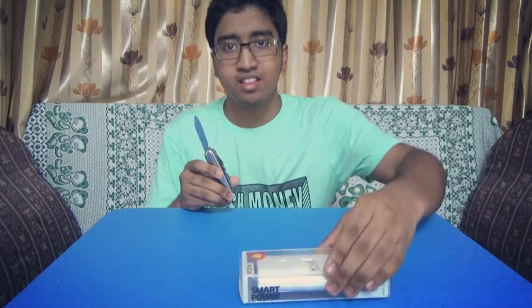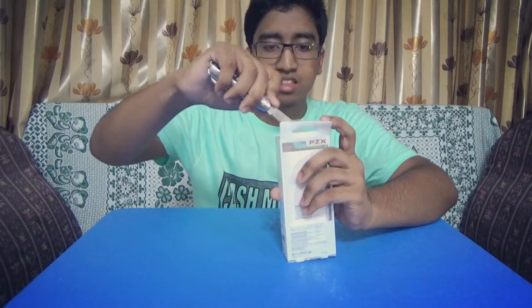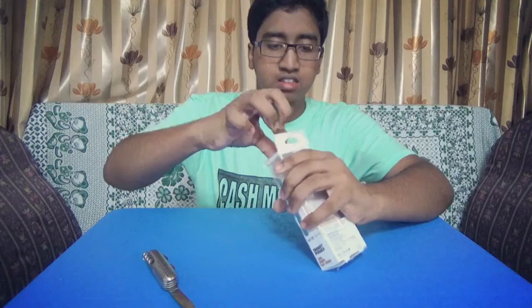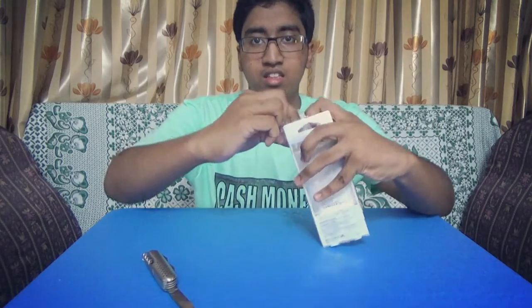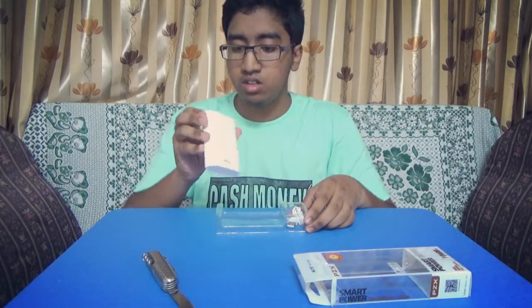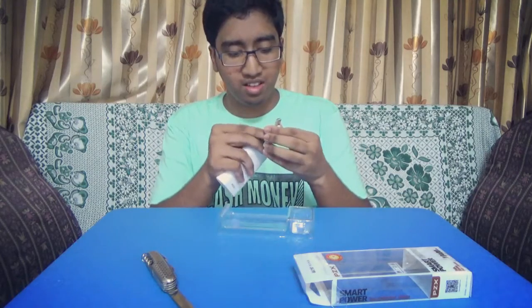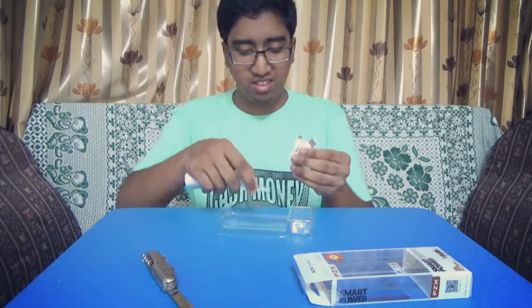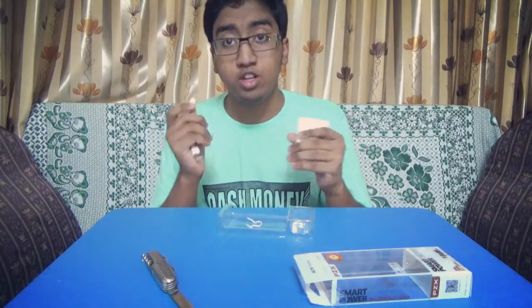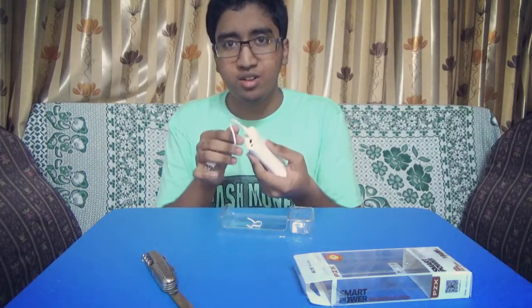Let's get into the unboxing of this smart power bank. Basically, what comes with the smart power pack — what is in the box? It is a thin smart power bank and a charger. I do have a fancy for these small cables. It's because you get to plug it in with your device to charge. And it's small — kind of looks like a hard drive.